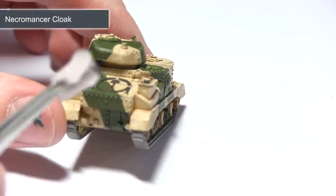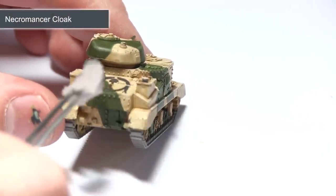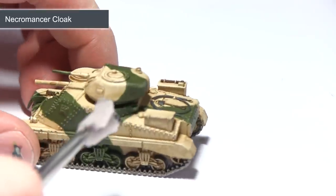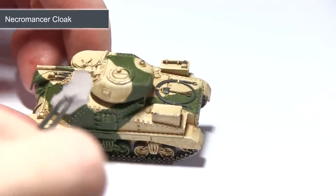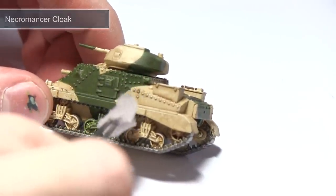With the soft tone ink wash completed, you can see the tank looks a lot more detailed now. I'm going to be enhancing this detail using some chipping effects. Again I'm going to be using Necromancer Cloak for this, but instead of a regular brush I'll be applying the chipping using a sponge. Just dip the sponge into a small amount of Necromancer Cloak and then lightly dab it across the surface of the tank, targeting mainly areas where you would imagine wear and tear would take place.